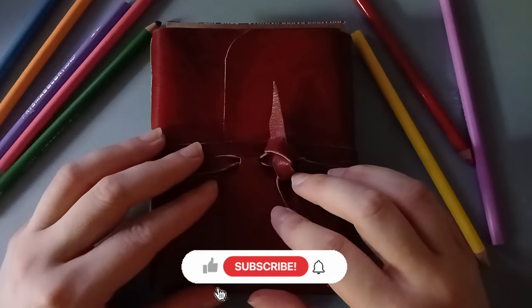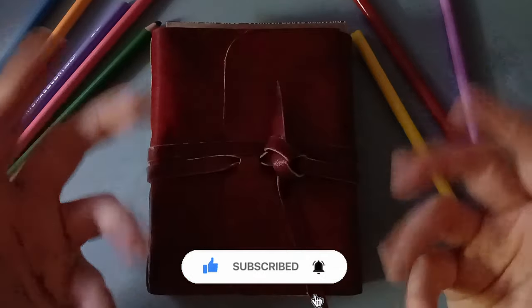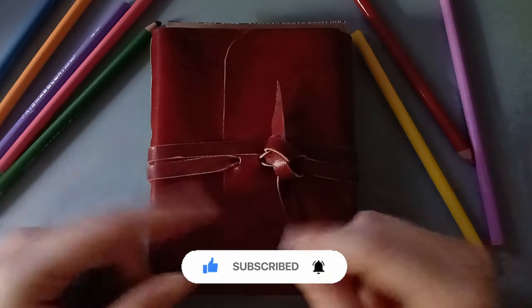Hello everyone, welcome or welcome back. My name is Grace, the one behind Funscordi, and you are in my art channel. If you like what you see, please subscribe for more.